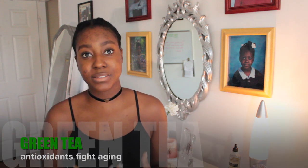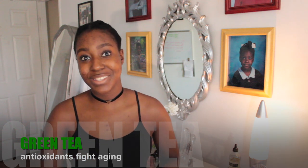Now green tea is an amazing ingredient for your health and your skin. I love to use green tea because it's packed with powerful antioxidants that help to combat aging of the skin.